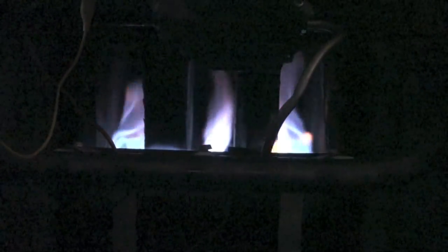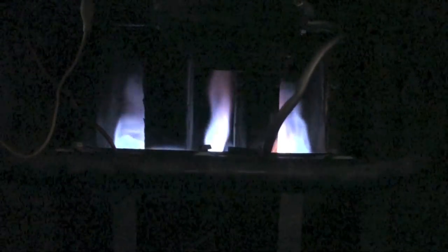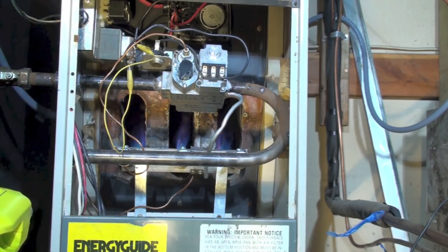As you look at those flames, they didn't wave to one side at all when the fan came on. That's telling me I probably do not have a problem where fan pressure is pushing air into the burner tubes, which would indicate a cracked heat exchanger.